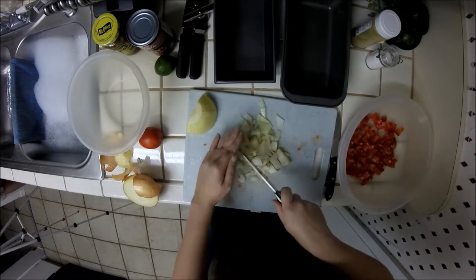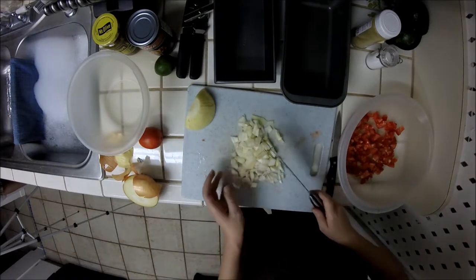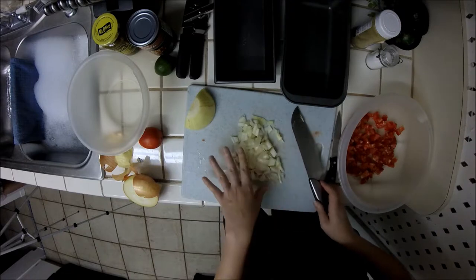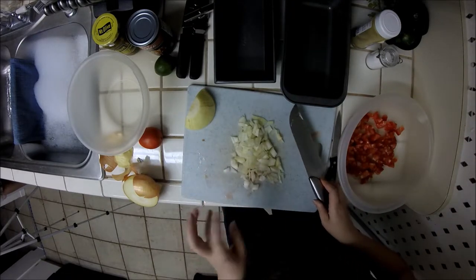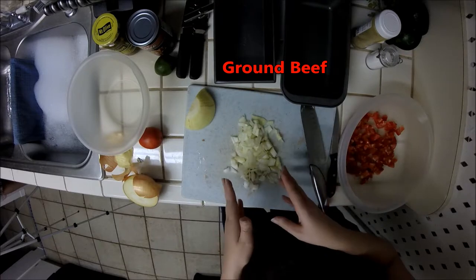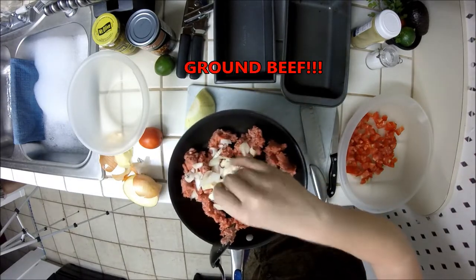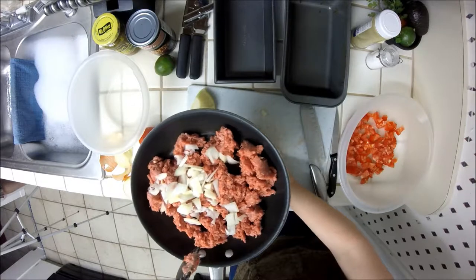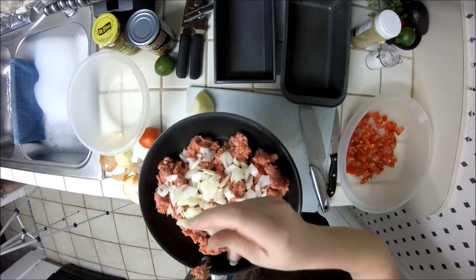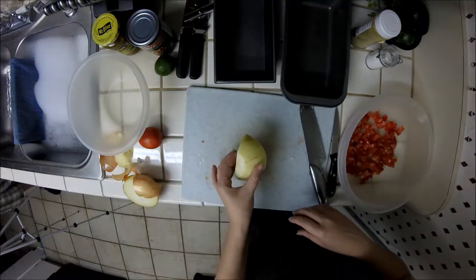The onions are making me cry — you know it's a good onion if it makes you cry that much. It makes it difficult to see! Now, depending on what other things you're putting in your stuffed bell peppers, you could just leave them raw like this and put them in the filling, or you can sauté them in some olive oil to get them a little more translucent. What I'm going to do is cook them with the ground beef — and yes, I mean ground beef, not ground pepper. Ground pepper will be involved at some point too, but this is ground beef.